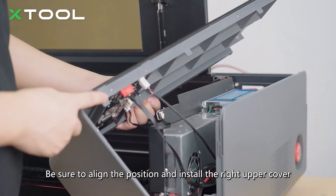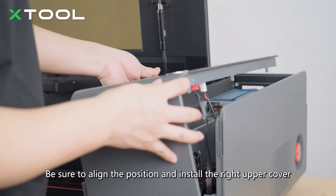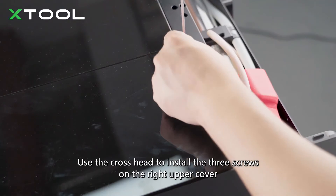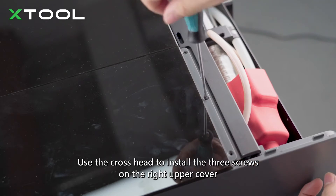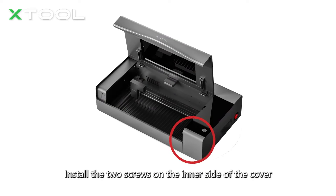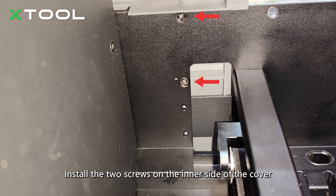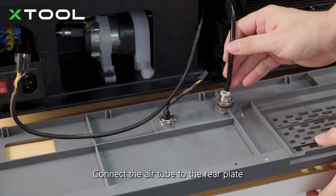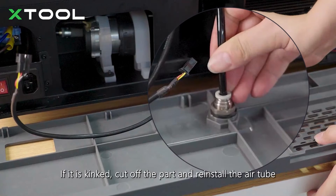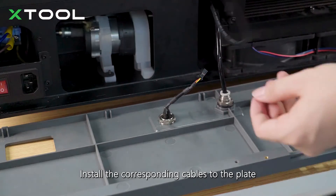Be sure to align the position and install the right upper cover. Use the cross head to install the three screws on the right upper cover, then install the two screws on the inner side of the cover. Connect the air tube to the rear plate. Note: be careful not to kink the air tube when installing the rear plate — if it is kinked, cut off the kinked part and reinstall the air tube. Install the corresponding cables to the plate.